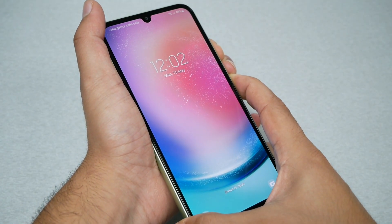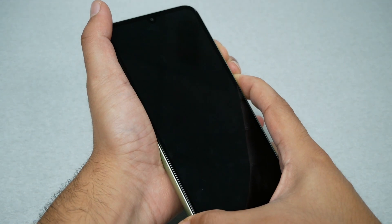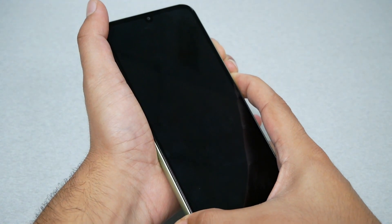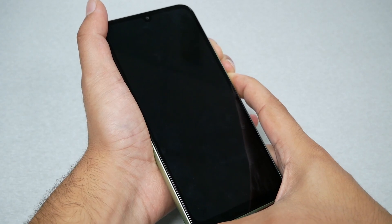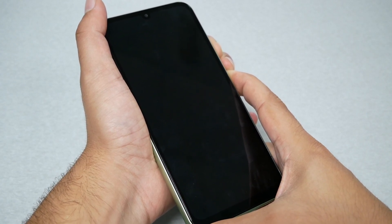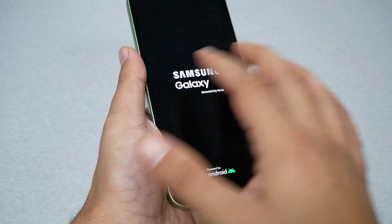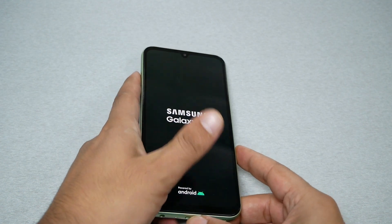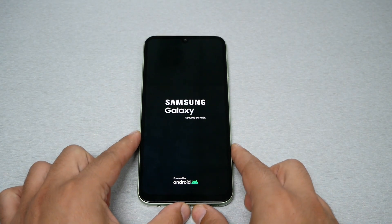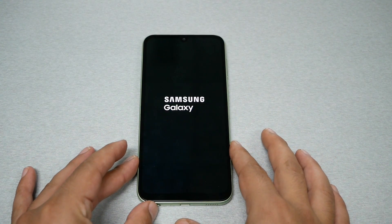Just hold on both keys — the volume down and power — and let them go till the phone restarts. There we go. When you feel the phone vibrate and see the Samsung logo, that means the phone has rebooted the operating system.